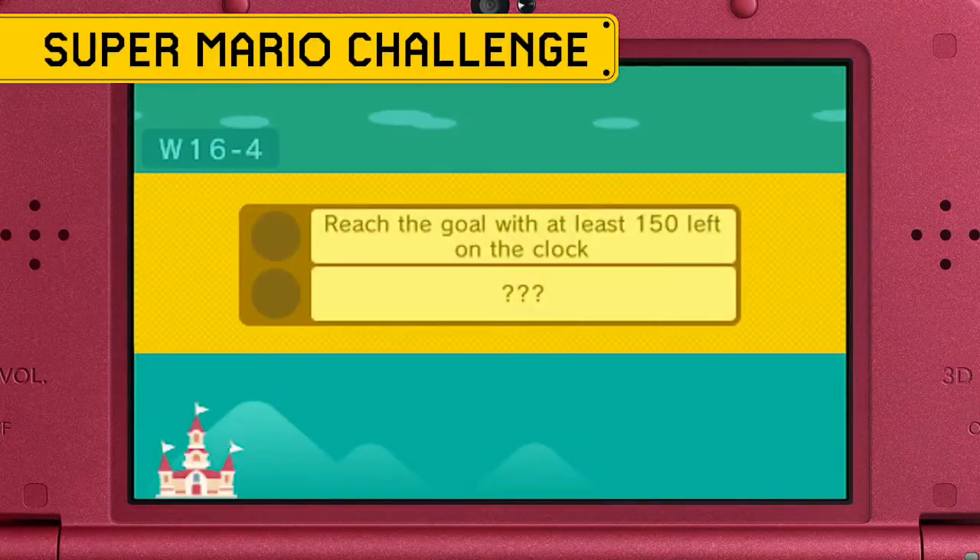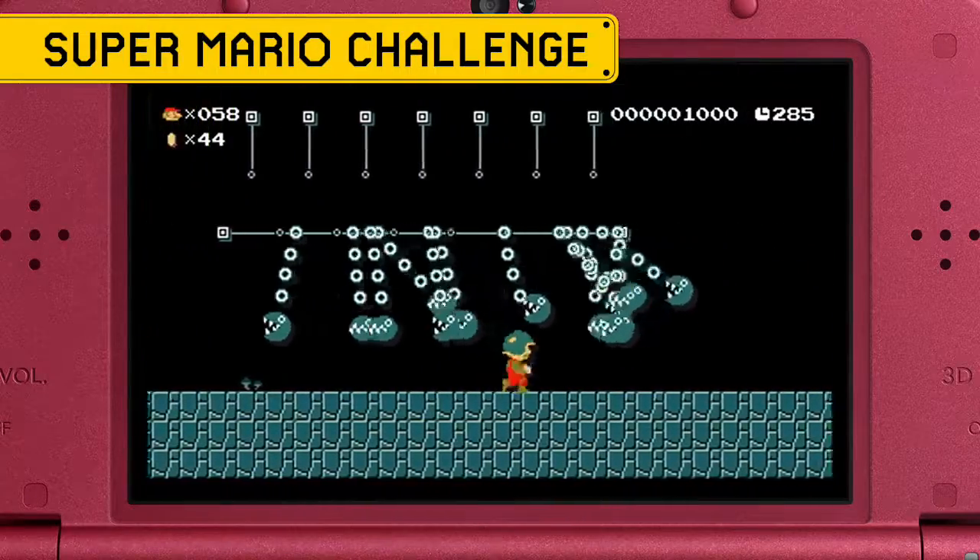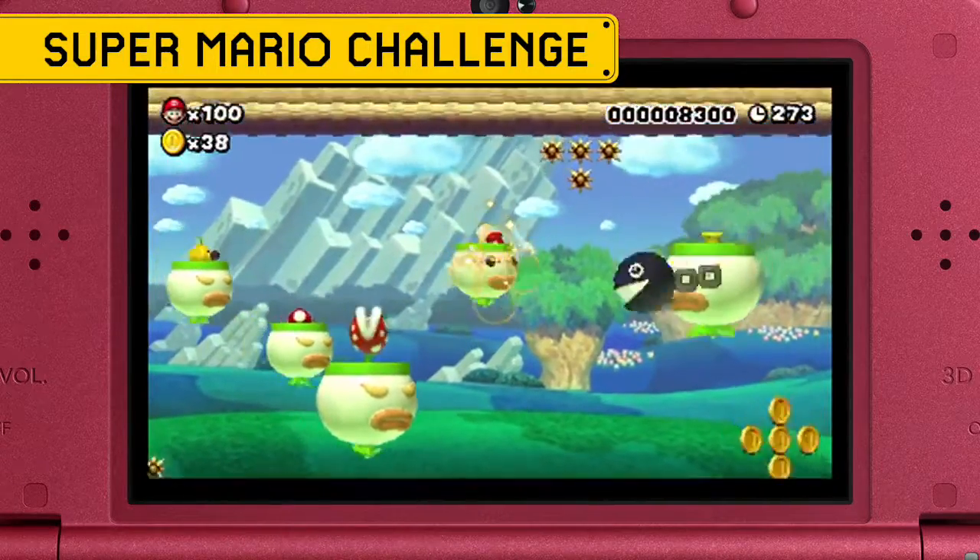Whether you try to collect every medal is up to you, but it's a good idea to try to beat each course. Progressing in Super Mario Challenge unlocks new course elements in the course creator.